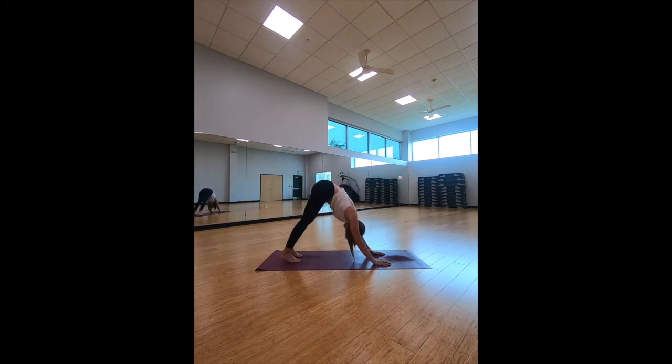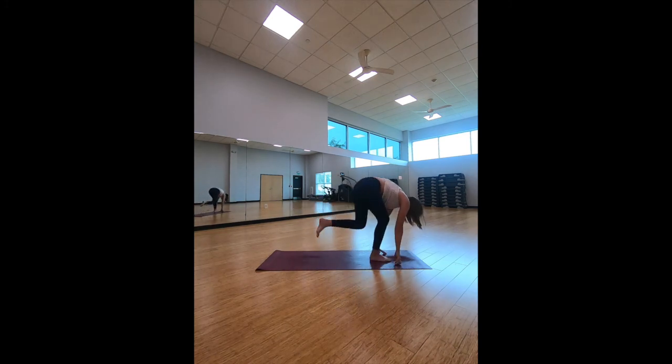Curl the toes on the yoga mat, lift off of those knees, and bring it into down-facing dog. Holding here, let's pedal the legs bending back and forth. Find stillness in your down-facing dog. Take an inhale, look at your thumbs, bend your knees, and let's get to the top of our yoga mat.